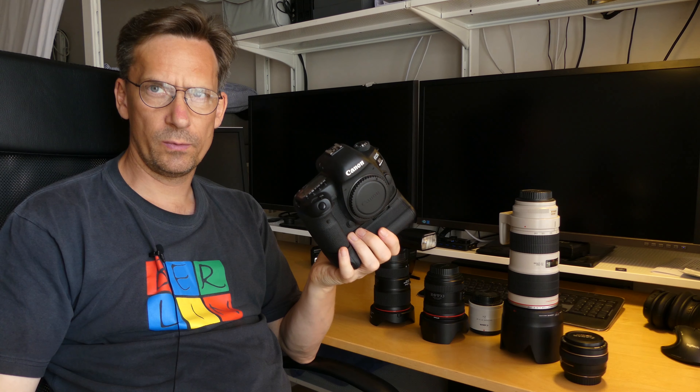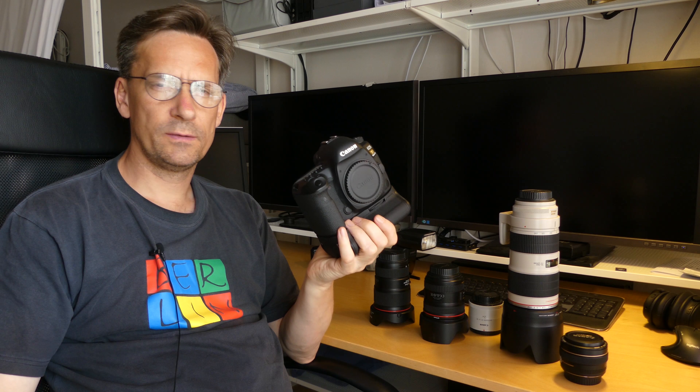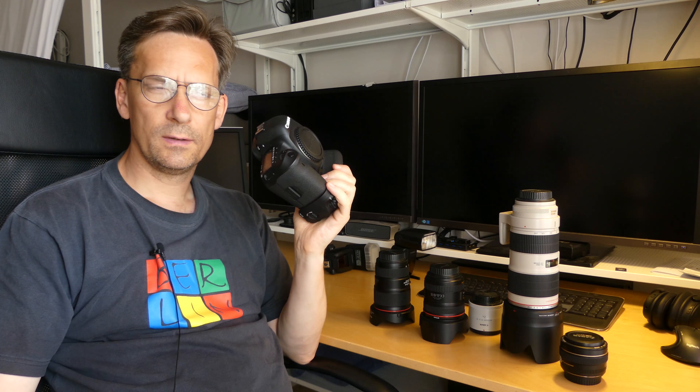So what should you not use a camera like this for? Possibly not for everyday use, such as taking selfies or vlogging — it's a little bit too advanced and too heavy. You might want a simpler, smaller, and lighter version of a camera for everyday use.